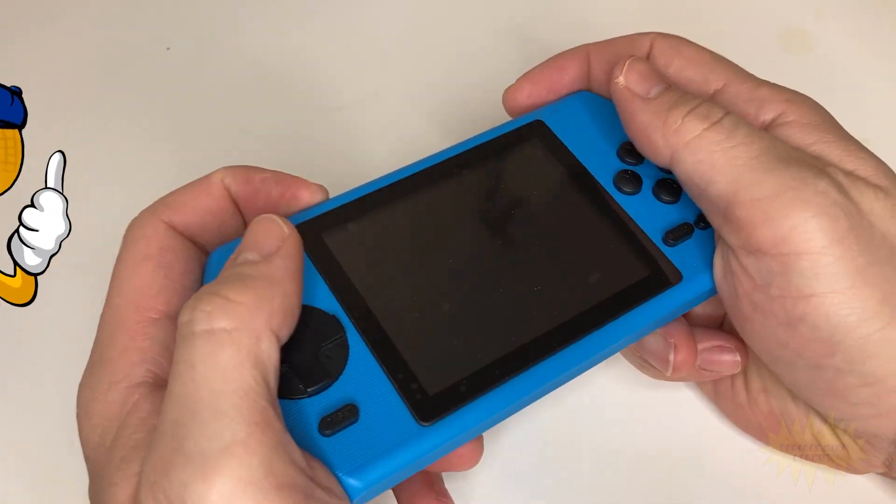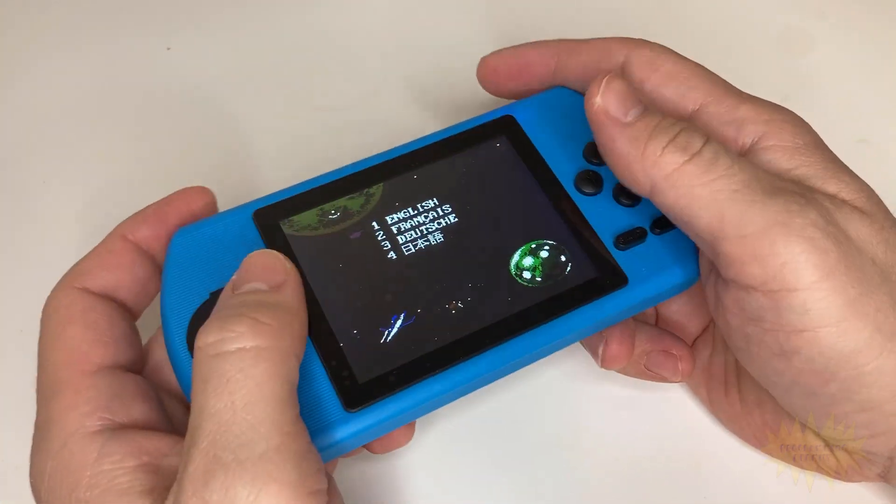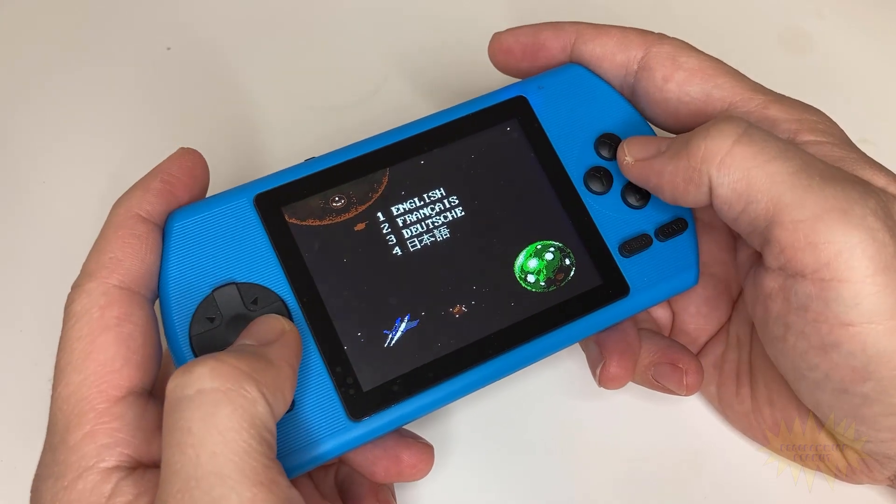Hey, what's up everyone? In this video, I wanted to show you all this cool little handheld I got for only $10.